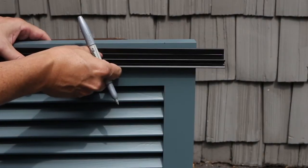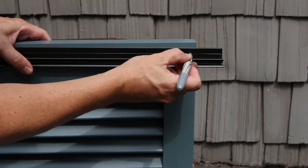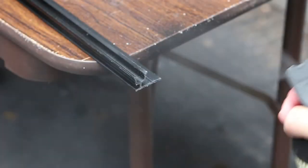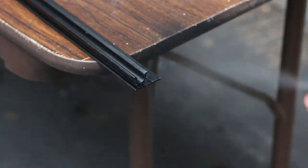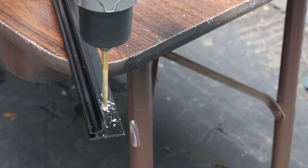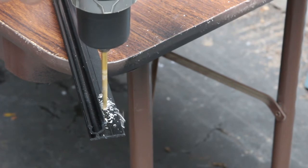Next, mark the lower hinge bracket slightly shorter than the shutter panel width. Cut with a hacksaw, file, and paint. Drill holes one and a half inches from either end, and equally spaced in between, no more than 10 inches apart.